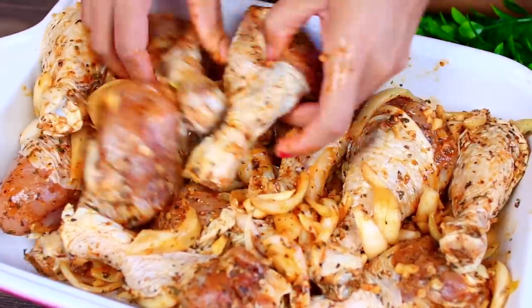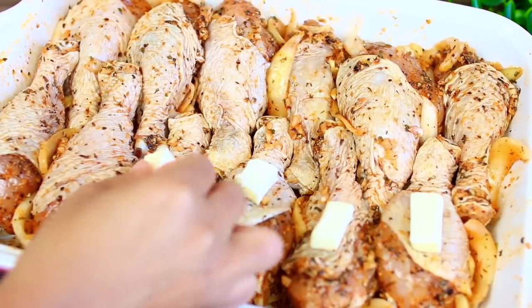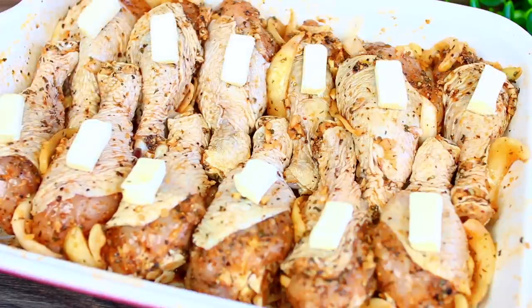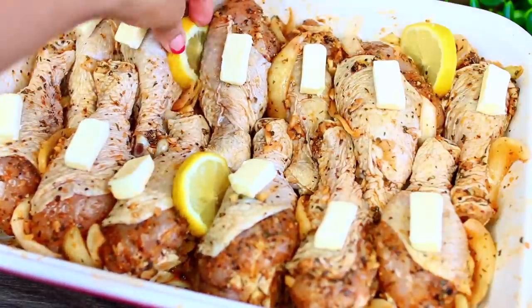Once you've arranged your drumsticks, place some butter onto each drumstick — this is going to make the chicken a little crispy on the outside and also add to the flavor. Last, add some lemon slices, just randomly placing them in between the chicken. Then this is ready to go into the oven.